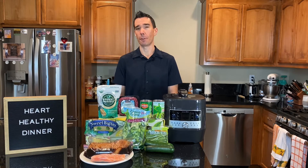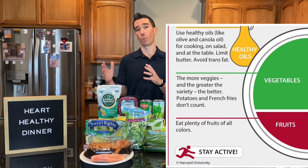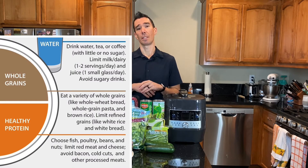Dinner is a good opportunity to think about the healthy eating plate. There are different versions of this, but there's one I like from Harvard Medical School. It takes a plate and divides it into sections: one half of the plate is produce — fruits and vegetables — about a quarter is a carbohydrate, specifically a whole grain, and then about a quarter is a healthy protein.